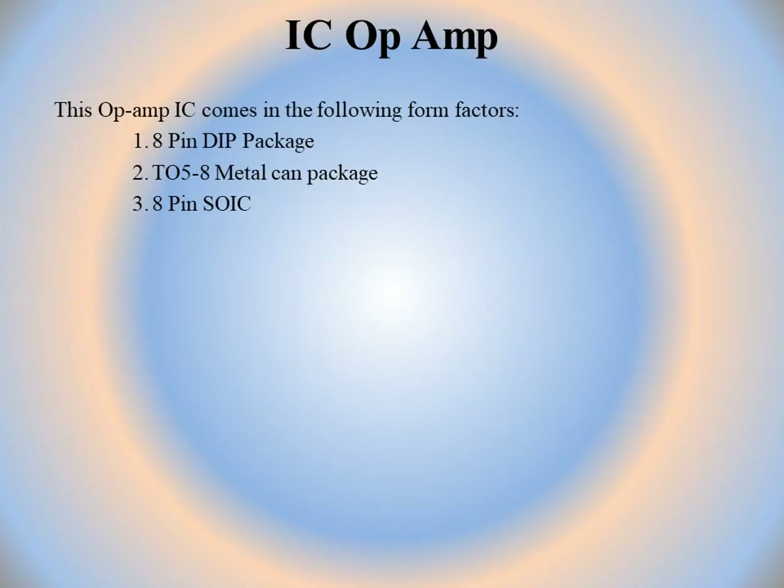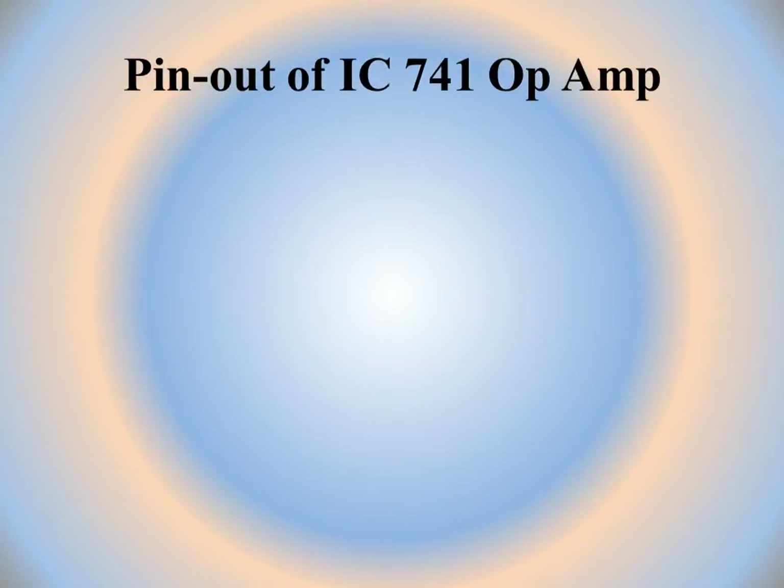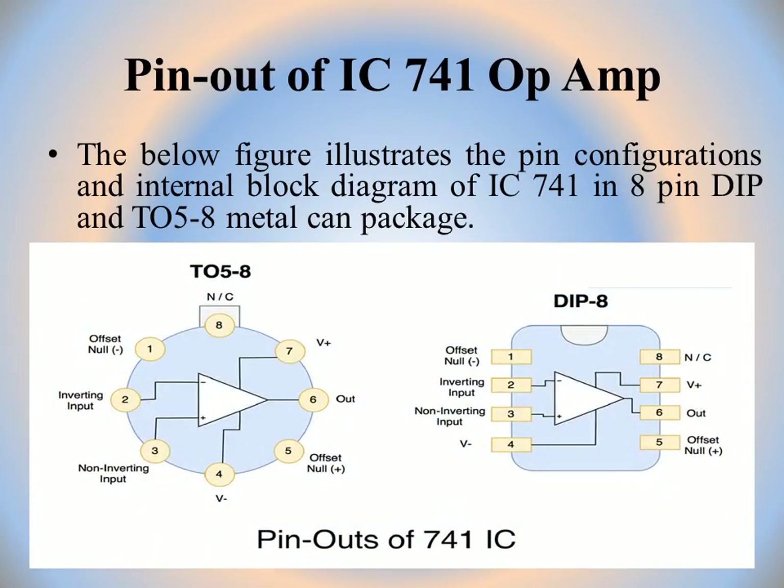IC op-amp comes in the following form factors. Generally IC op-amp is encapsulated in 3 forms: first is 8-pin DIP (dual inline) package, second is TO58 metal can package, and third is 8-pin SOIC package, which is the smallest packaging for IC741 op-amp.